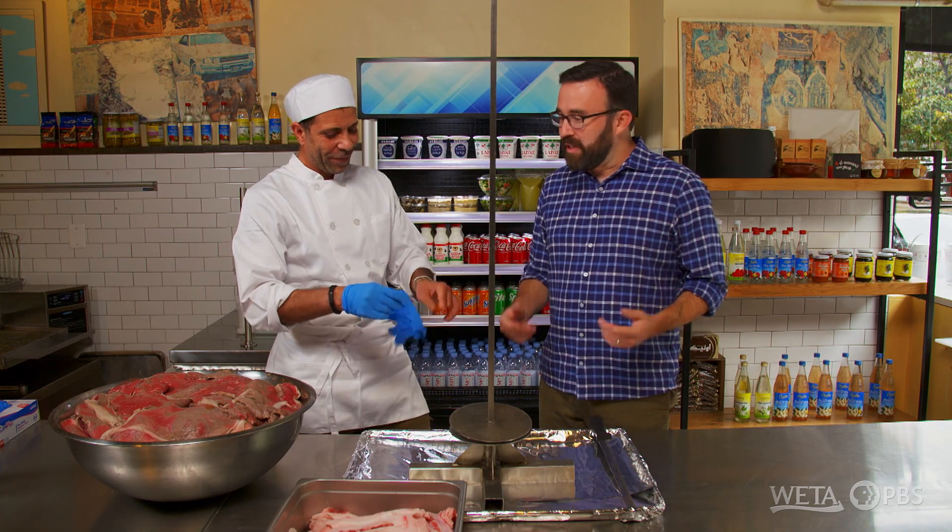We are making our beef shawarma, which is our signature dish. Shawarma — we're looking at what's going to be a tower of meat here. I've never actually seen how these towers get built. So how do you even get started?